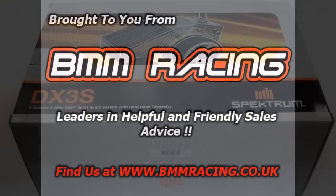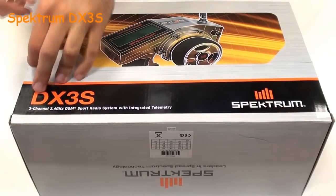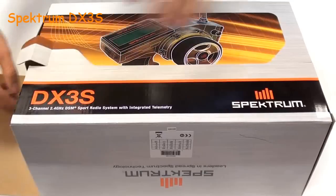Welcome to the BMM Racing unboxing review of the Spectrum DX3S. Let's open the box and have a look at the contents inside.